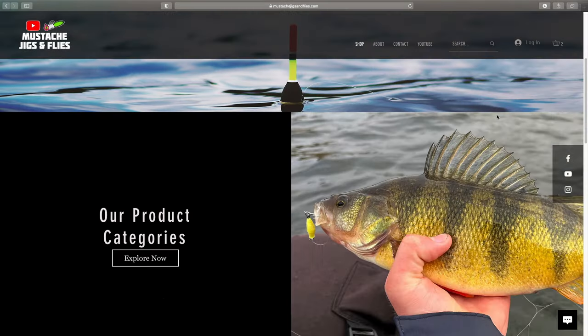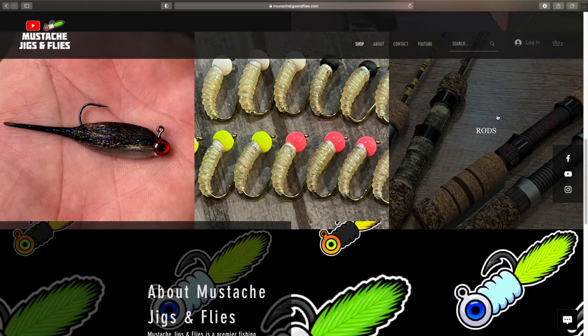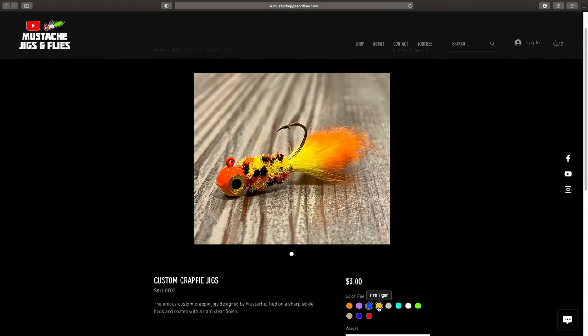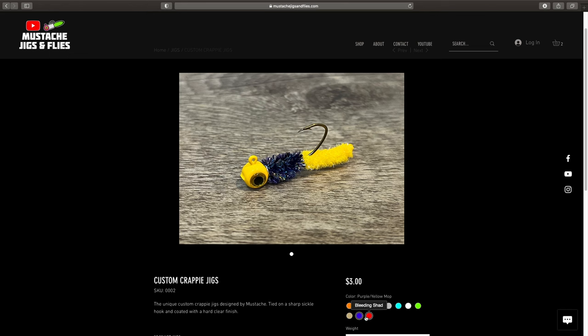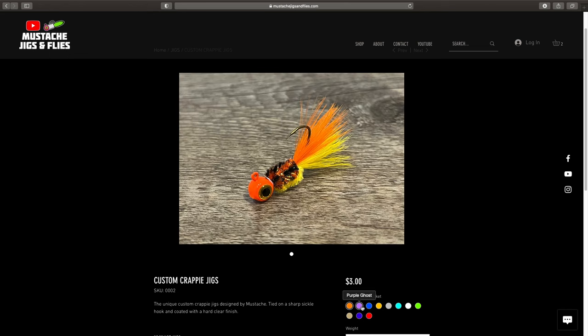Thank you so much for watching. If you enjoyed this video, please make sure to like and subscribe. And make sure to check out my new website, mustachejigsandflies.com — I will leave a link to the website in the description. There you can buy jigs just like this one, also crappie jigs, trout jigs, other ice jigs, and custom fishing rods. So check that out, and we will see you next time.